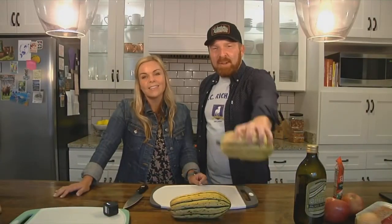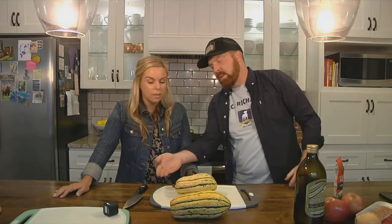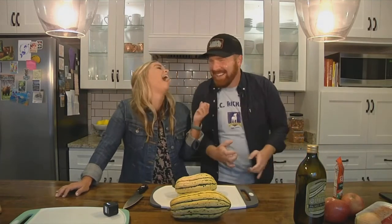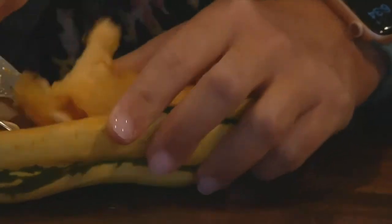Let's find out — the oven is preheating at 425 degrees. This is a delicata squash if you don't know. While the oven is preheating, Claire is going to slice it lengthwise, we are going to scoop it out, and then we're going to brush it with oil and place it face down in the oven for 10 minutes.